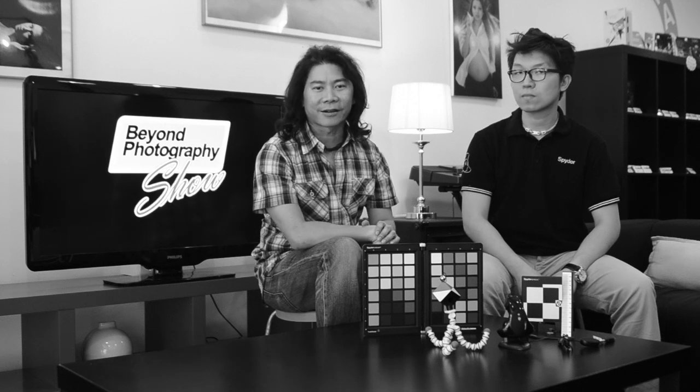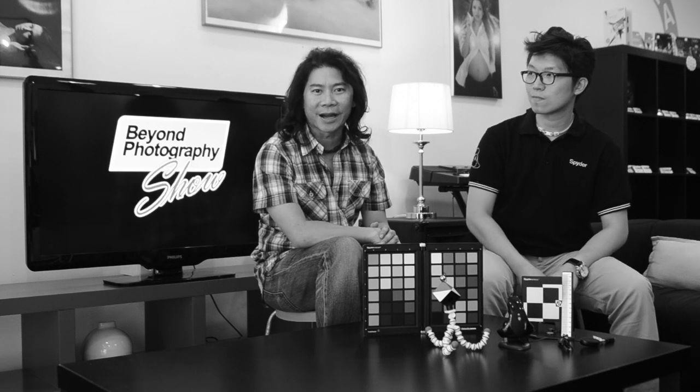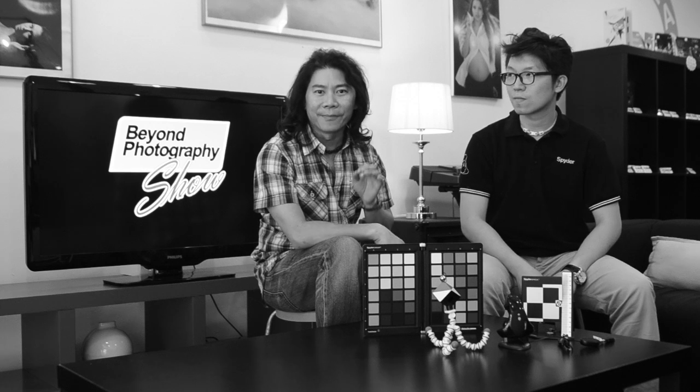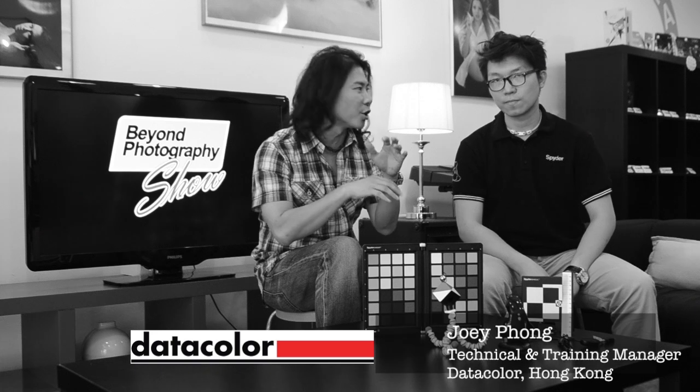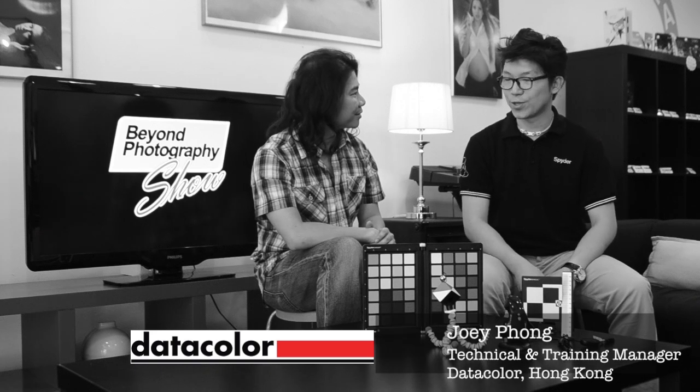The best people to talk about color accuracy — I've got Joey Pong, the technical and training manager from DataColor, the amazing people that bring you the Spider range of products. We're going to talk about color accuracy. Joey, welcome on the show. Nice to meet you. Thanks to meet you too.